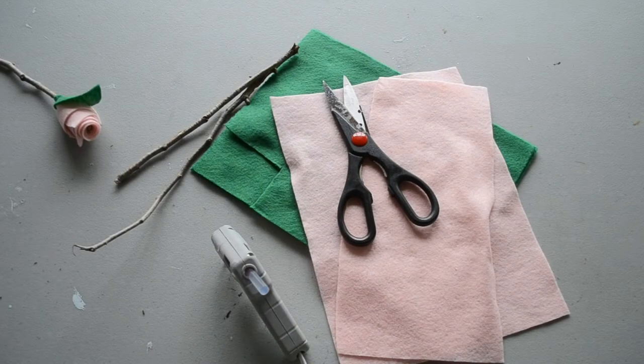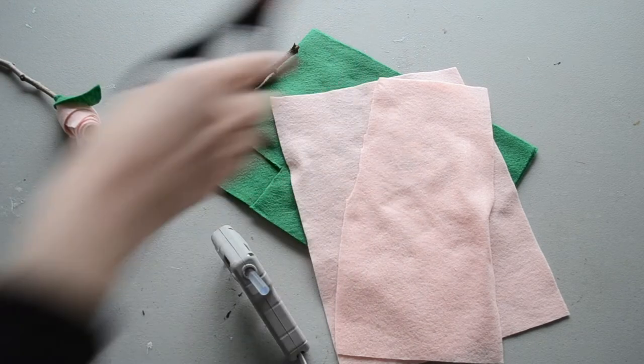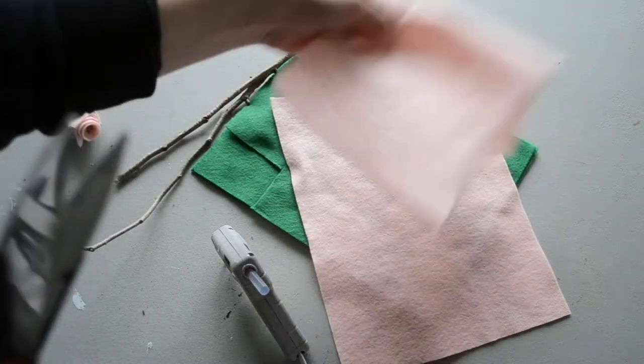So once you have everything together, let's go ahead and get started. These little felt roses make a great centerpiece, and they only take a few minutes to make. What you're going to do is first you're going to cut your strips of pink felt.